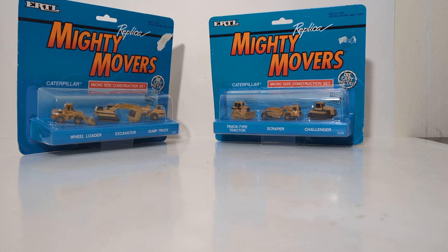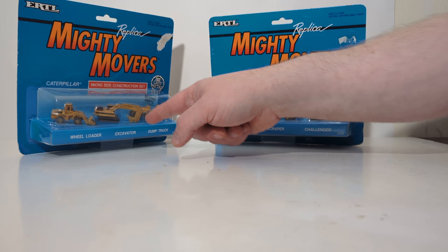Welcome everyone and thank you for joining me for another episode of DieCast Emporium. It's a twofer in today's video. We're going to be taking a look at the vintage Ertl Caterpillar micro-sized construction sets. They released two of these back in the early 1990s — in fact, the date on the back of these boxes is 1991.